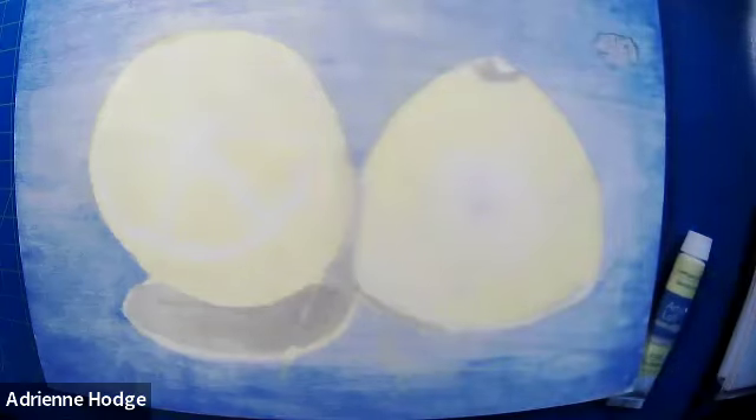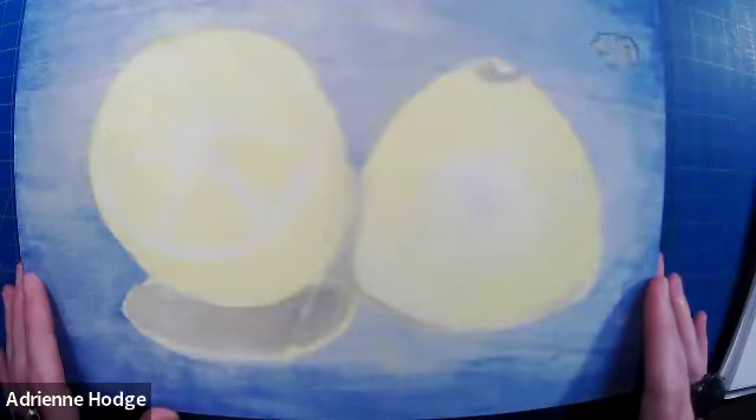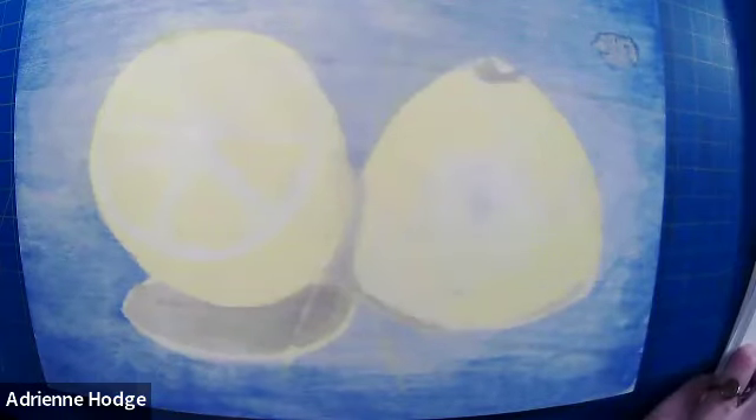Everyone who shared their paintings at the end of last week's class had lots of lovely examples. It's almost there — it's just going to paint itself. We just have to fill in the blanks.